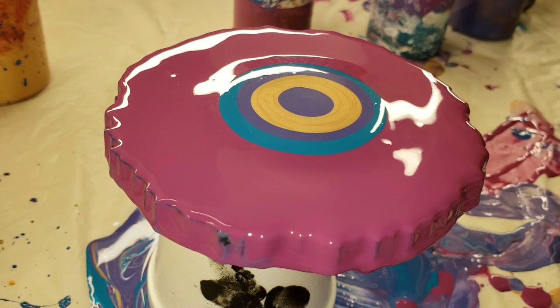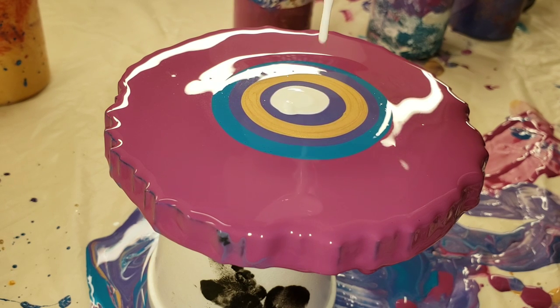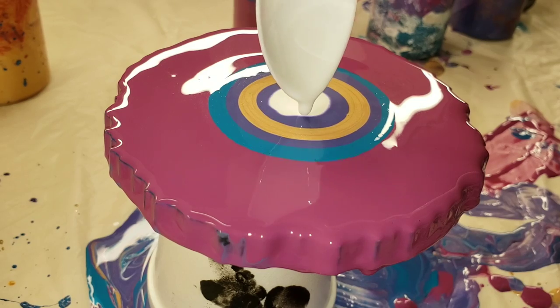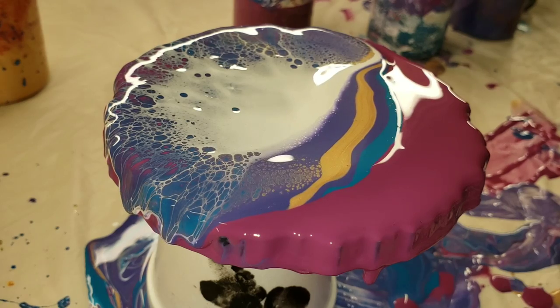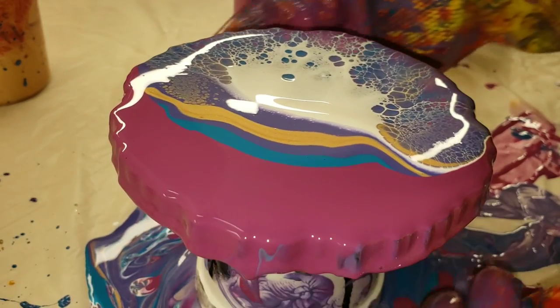What I'm pouring on are resin coasters that I just didn't like — I wasn't too happy with them. What I'll do is take one of my Primal Flow paints and flood the entire coaster. You could also use a wooden cutout or a small canvas — that would work too.